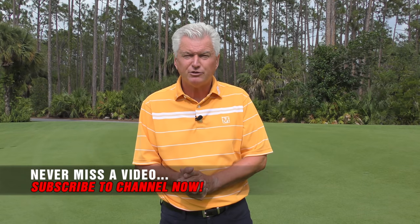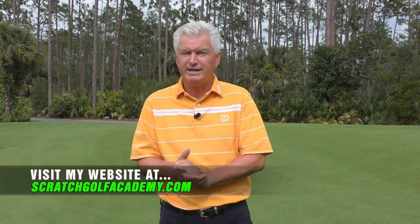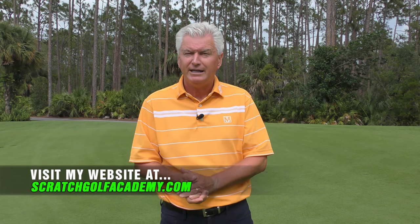So, John Rahm — I hope that helps you. Gave you some ideas about his swing. Great young player, really on the rise for sure. Subscribe to the channel if you like the video — we have a lot of free content. ScratchGolfAcademy.com is my home website, I have full courses in all aspects of the game there. Hope you'll check that out.